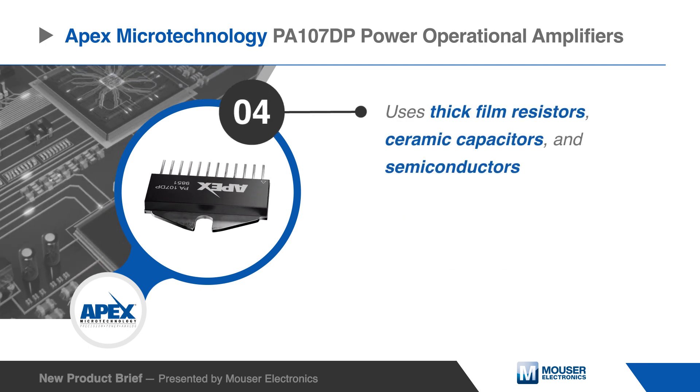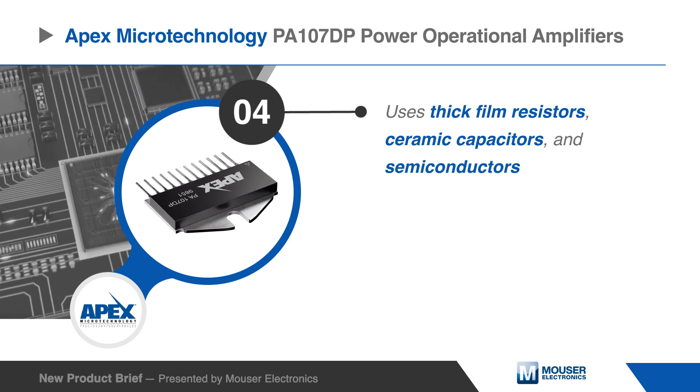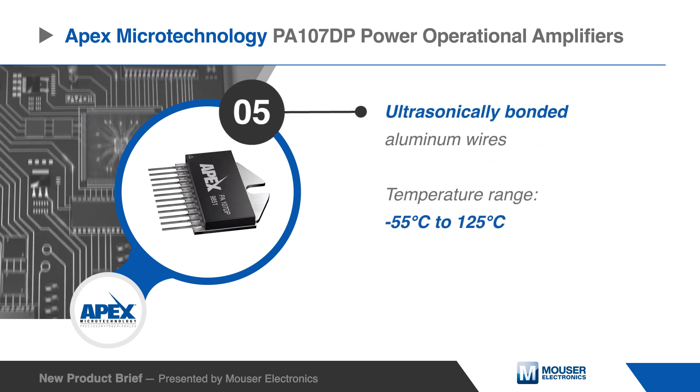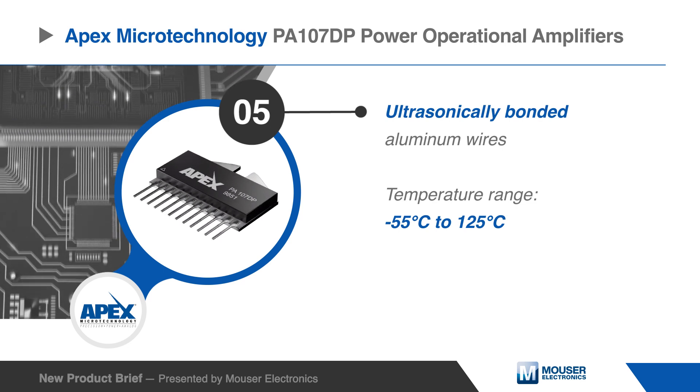This hybrid integrated circuit uses thick film resistors, ceramic capacitors, and semiconductors to maximize reliability, minimize size, and give top performance. Ultrasonically bonded aluminum wires provide reliable interconnections at all operating temperatures.